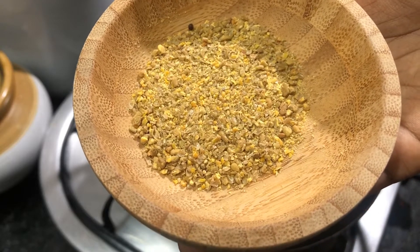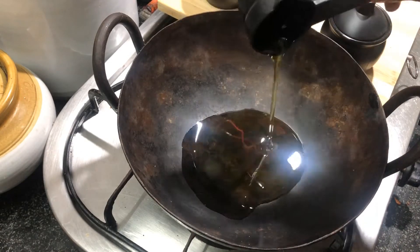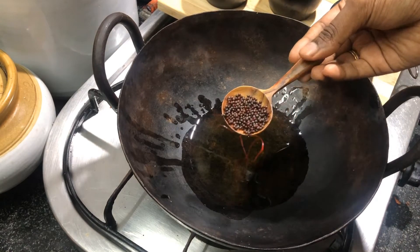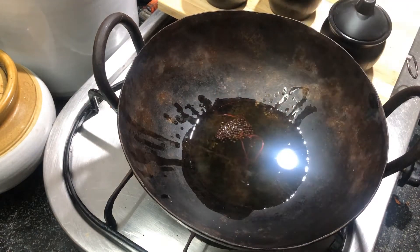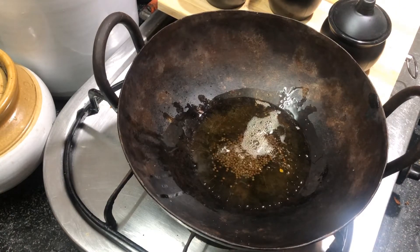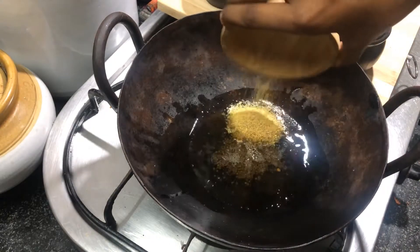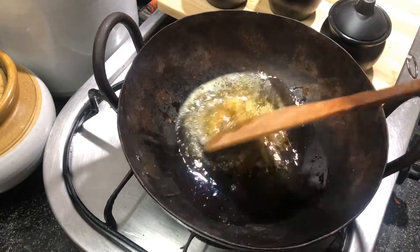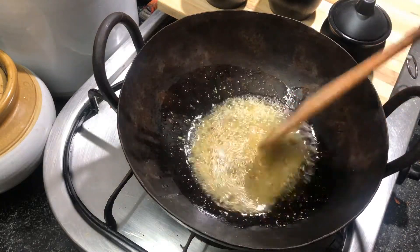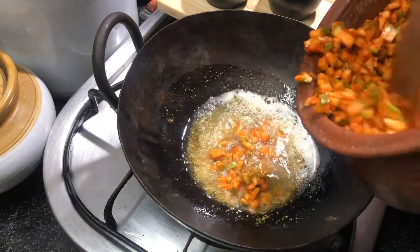In the same kadai, add one fourth cup of gingili oil and one tablespoon of mustard seeds. Once the mustard starts spluttering, add the ground fenugreek powder and give it a quick mix, followed by adding the marinated mango pieces.